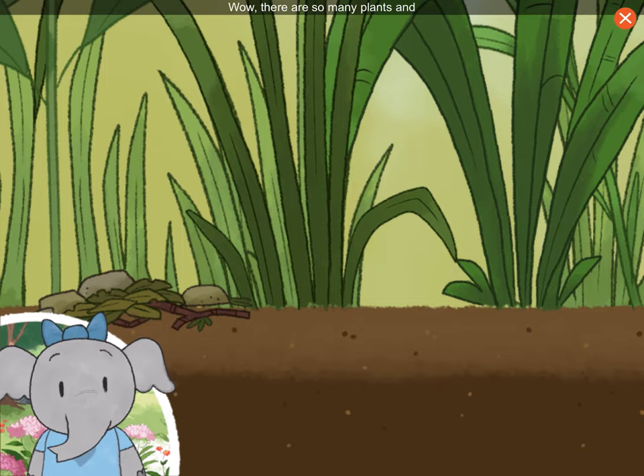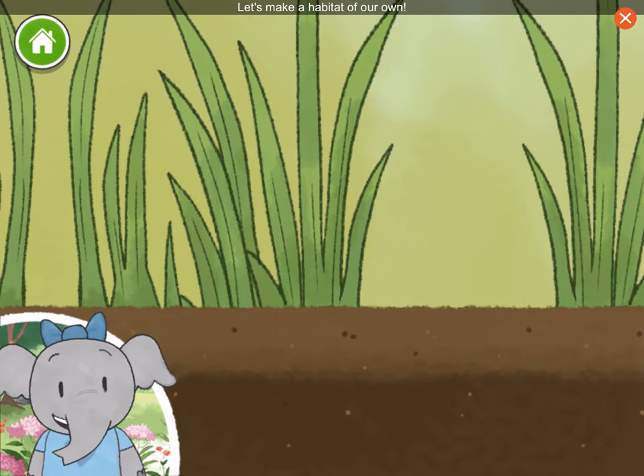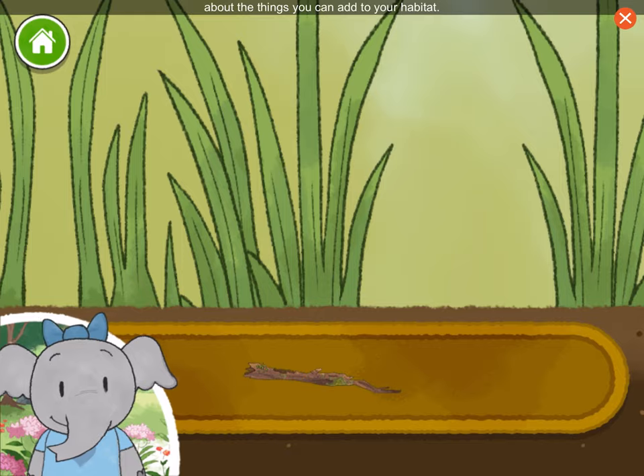Wow, there are so many plants and animals living together in this habitat. Let's make a habitat of our own. Let's start by adding some rocks and branches. Tap on the book if you want to hear about the things you can add to your habitat.